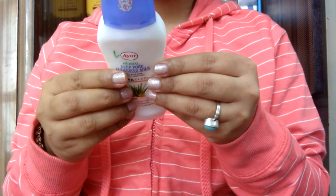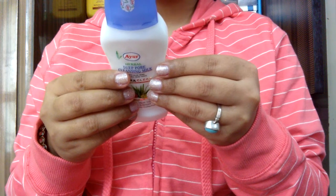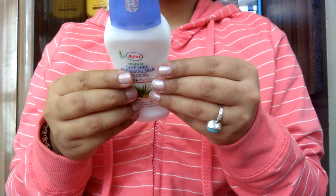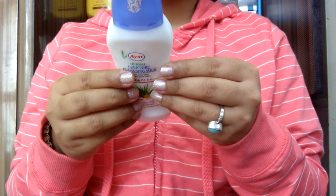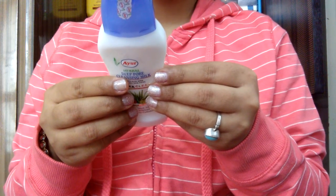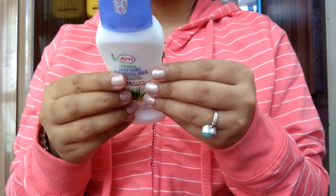Ayur Deep Cleansing Milk is a natural herbal cleanser which gently lifts away makeup, dirt and other impurities, leaving the skin feeling soft, clean and healthy. Apply with cotton wool or tissue on face and neck with upward and outward movements. To close the pores, use Ayur astringent for best results.